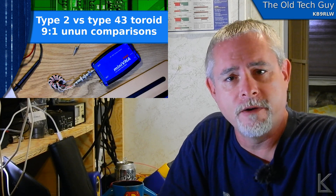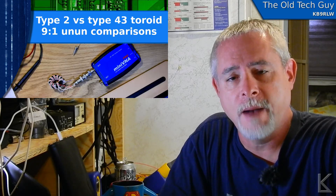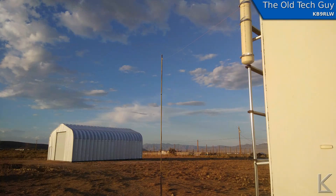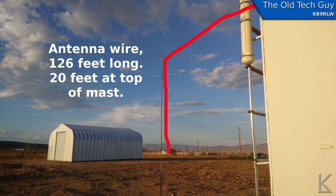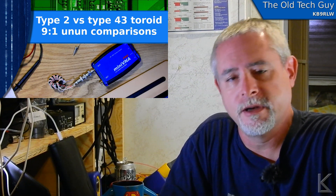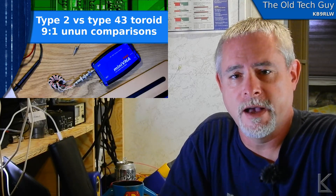On the outside of my RV I have a weatherproof box. Inside that box I have a 9-to-1 un-un feeding a coax run back to the desk, feeding a couple of bolts and wing nuts on top. One is the ground side, which is a counterpoise wire down the roof of the RV. The other side is for hooking up end-fed wires or any other variety of antenna you might feed with a 9-to-1. The bottom of that weatherproof box has an SO-239 with a separate run back to the desk, so I can hook up coaxial-fed antennas like dipoles. That gives me two runs to the outside.